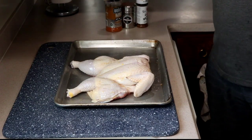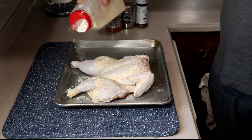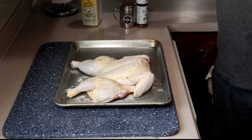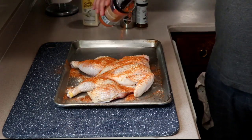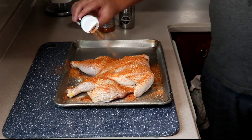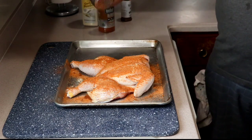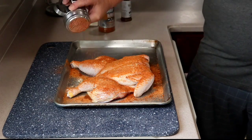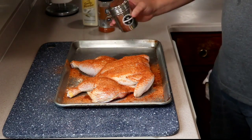To season this bird I'm just going to hit it with some garlic powder. I'm not even going to worry about the underside too much because that's basically just going to go down and the juice is going to cook through. I'm going to hit it with three different kinds of basic barbecue rub so we'll have a sweet dry rub chicken. That'll color up nicely — it'll be beautiful.